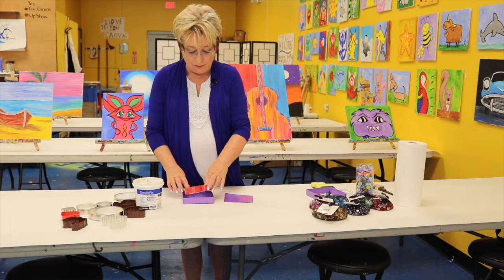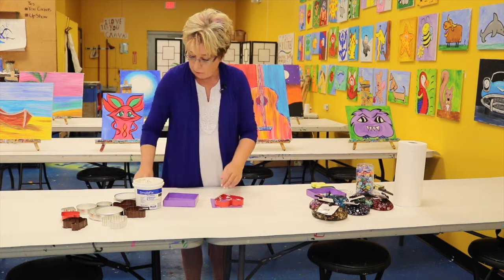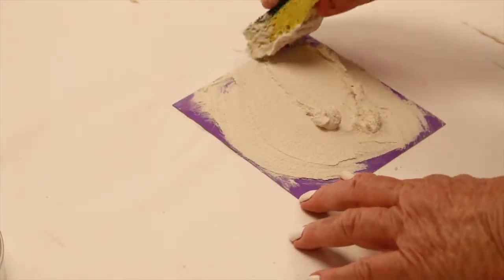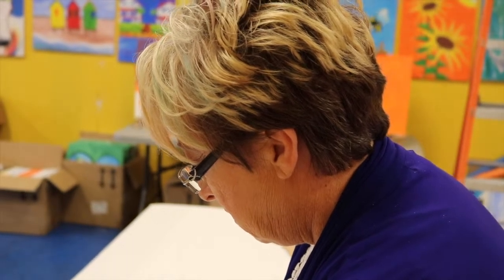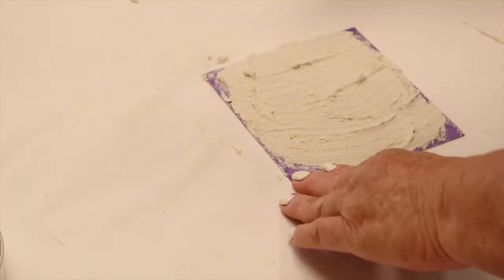You begin by having chosen your shape and a base, and we're going to basically butter the base first with a layer of grout. It's just a thin layer, about a quarter of an inch is all we need, just enough to place our stones.